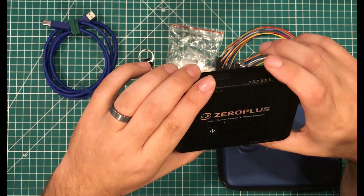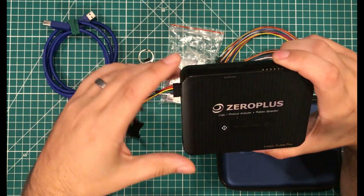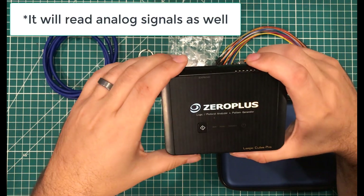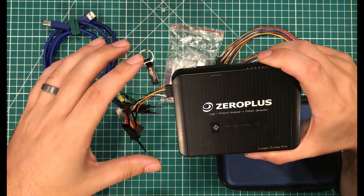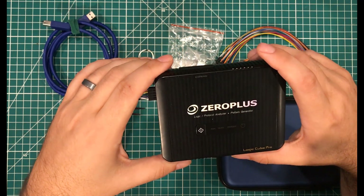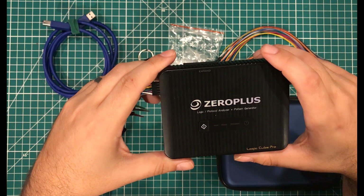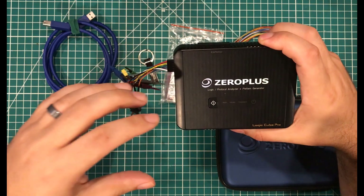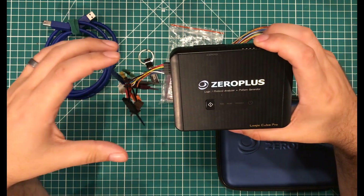Before we get too far along, the question is: what does this device do and why would somebody want one? The idea is it's similar to an oscilloscope, but designed around digital signals. You can drop these probes in the middle of a circuit and read what's going on on the data lines. This device is designed to decode 129 different protocols — to look at signals going down the path, dip in the middle, grab them out, decode them, and let you see what's going on.